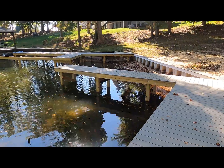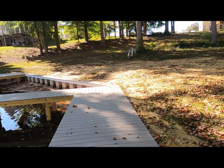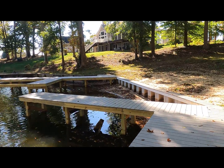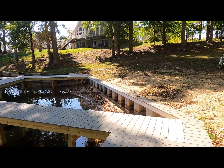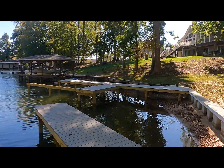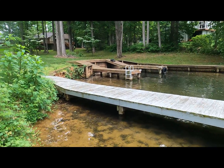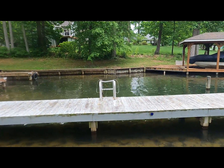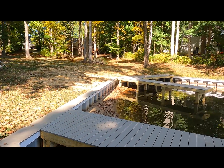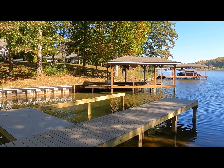It turned out really nice, looking good. Looks like the homeowners just spread some more straw not too long ago, trying to get the grass to establish, which we planted in July - not a really great time to plant fescue. If you have any questions, drop them in the comments and let us know what you think. Thanks for watching, we'll see you next time.